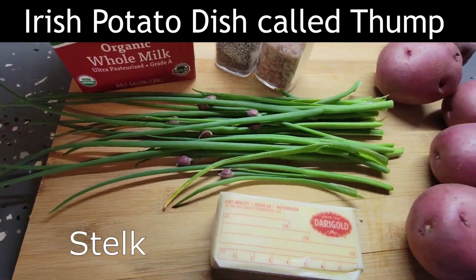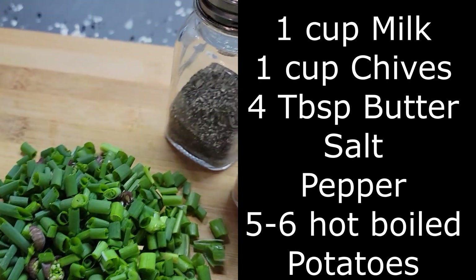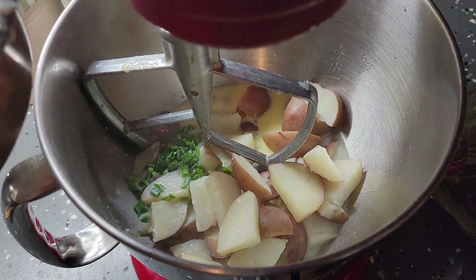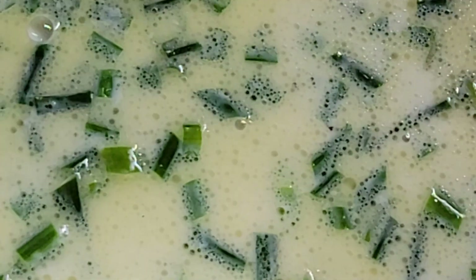Now this Irish potato dish is called thump — the ancient name is stelk. We're going to use a cup of milk, a cup of chives, four tablespoons of butter, salt, pepper, and boiled potatoes. While the potatoes are boiling, I'm taking the milk and the chives and simmering them for three minutes. After the three minutes I put the four tablespoons of butter, salt, and pepper into the pan and put a lid on it. When the potatoes are done I put part of that milk mixture in — I don't like to put all of it in because every time it may be different depending on your potatoes. Save the extra for another dish. I've been working outside all day and he's come in for lunch, but I'm having him taste thump — an Irish dish that you can make with chives and potatoes.